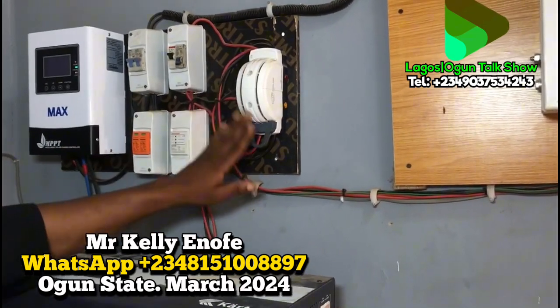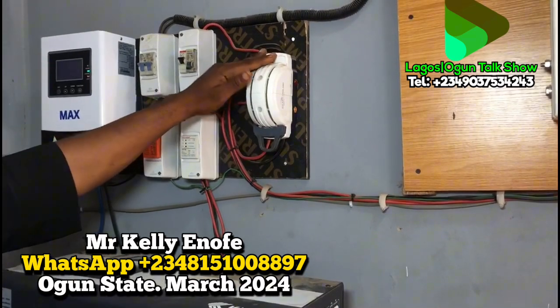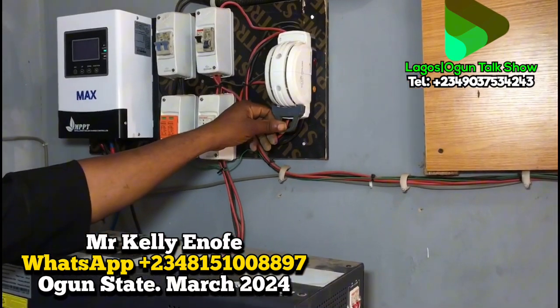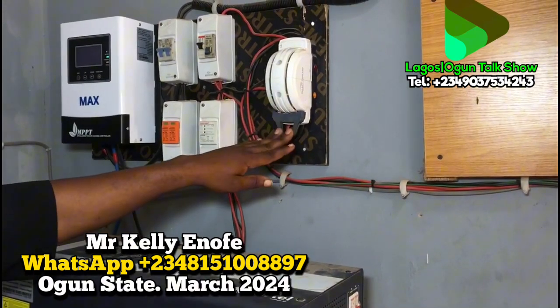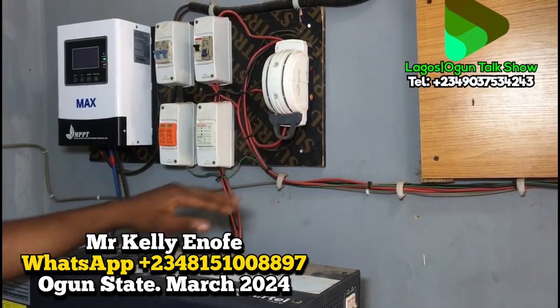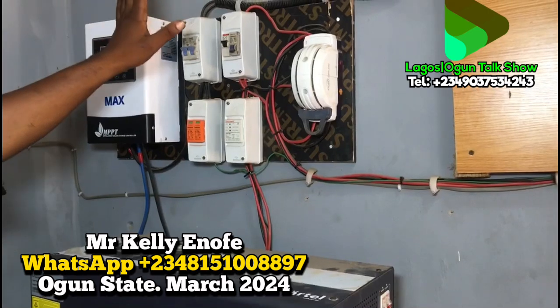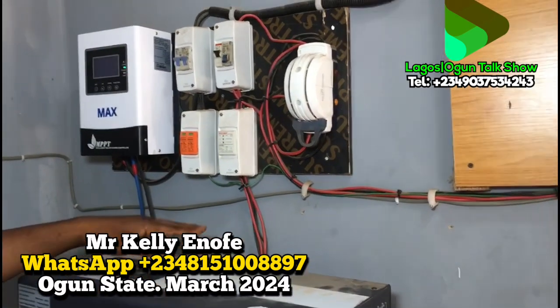When NEPA power comes in, the changeover kicks in so it can feed the charge and finish at the same time — the solar panels work before opening the charger and it's still being used. That's the setup we used for this installation.